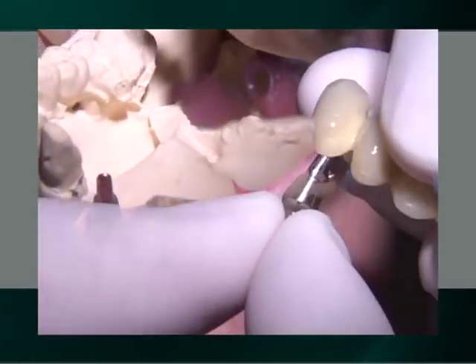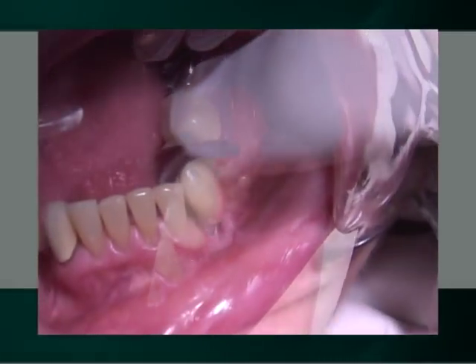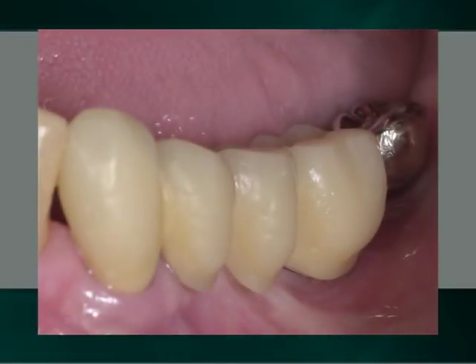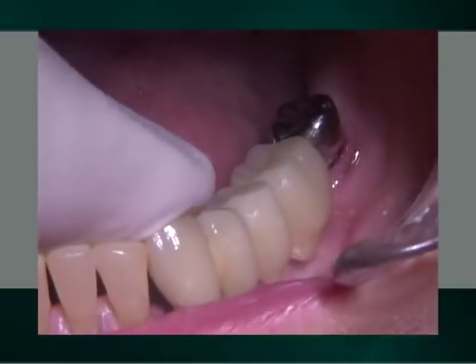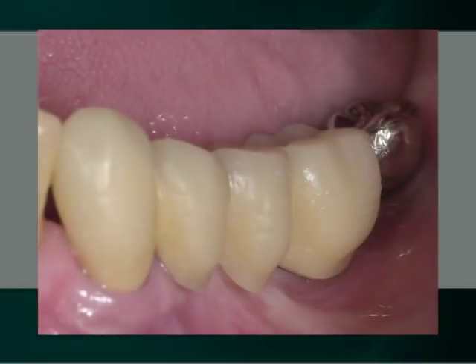Due to Bicon's 360 degrees of universal positioning, the final prosthesis can be used as a means to orient and seat the abutments in the well of the implants. Initially, the canine abutment is inserted into the prosthesis and then aligned and seated in the well of the implant by aligning the mesial of the prosthesis with the distal of the lateral incisor. After removing the prosthesis, the abutment is gently tapped into the implant's well. The prosthesis is then reinserted to confirm its appropriate positioning. The prosthesis is then removed and the molar abutment is definitively seated. The prosthesis is then reinserted to confirm its appropriate positioning, clinically and radiographically, prior to its cementation.